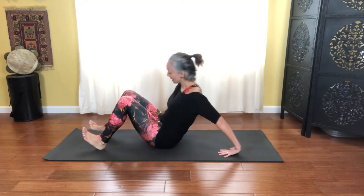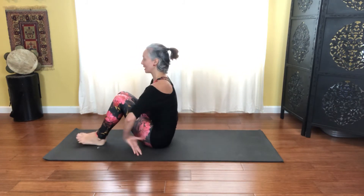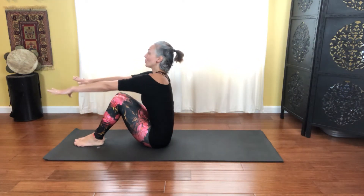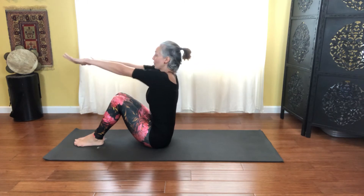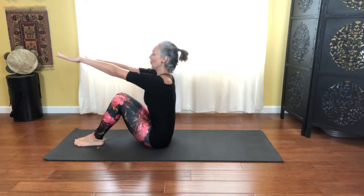Walk the hands up, drawing the ankles and knees together, feeling the inner thighs. Reaching those arms forward, using your core muscles to lift up and out of those hips. Let's roll those shoulders back for three, and two, and one — and then reversing that for three, and two, and one.